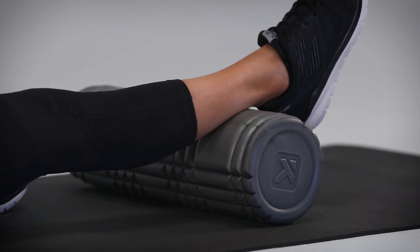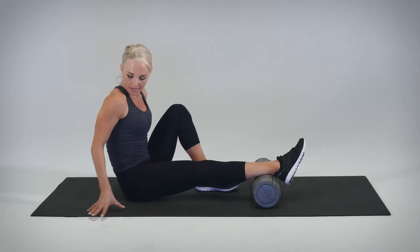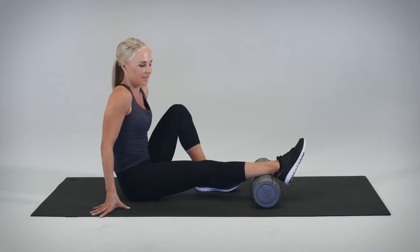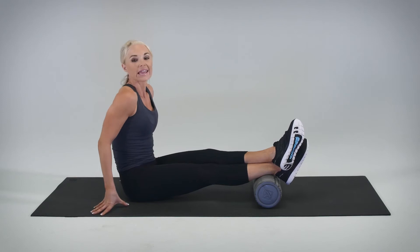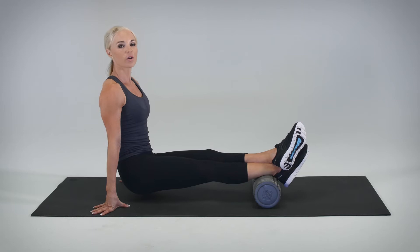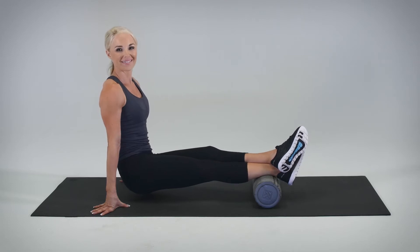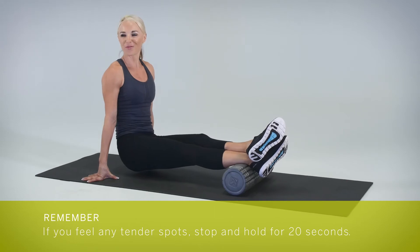To get started, we're going to internally rotate the leg, placing the hands by the sides and slightly outward. We're going to place the left leg on top, lift the hips, make sure to take a deep breath in, and we're going to roll four times through zone one. Remember, if you feel any tender spot, you can stop and hold for 20 seconds.